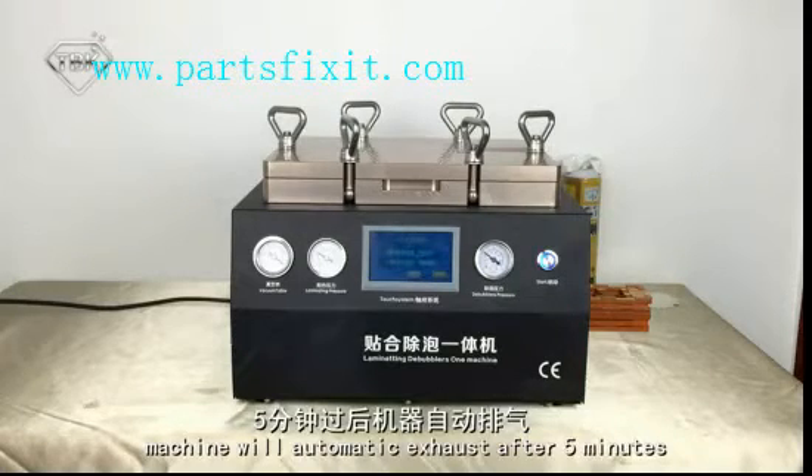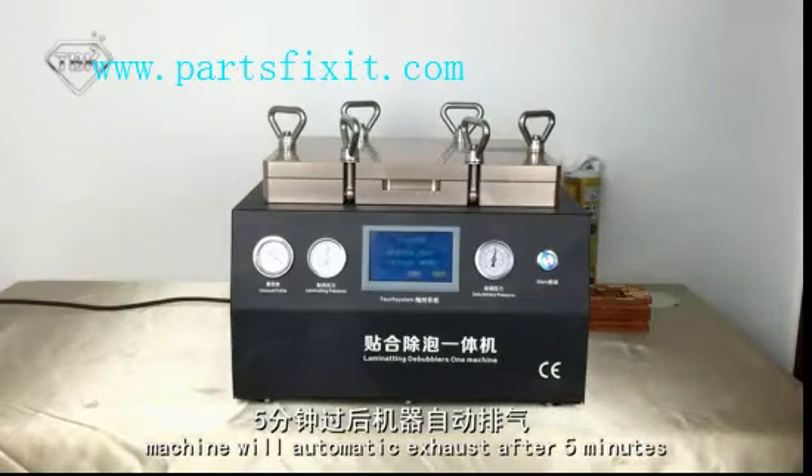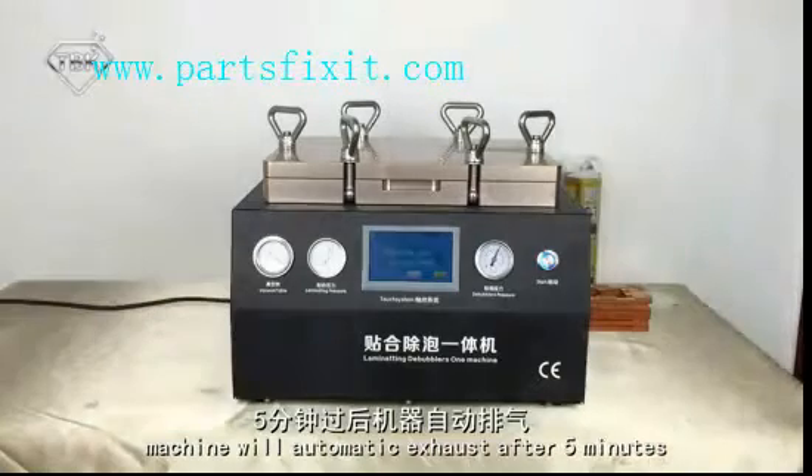The machine will start bubble removal. After 5 minutes it will be automatically exhausted. Now wait another 5 minutes.